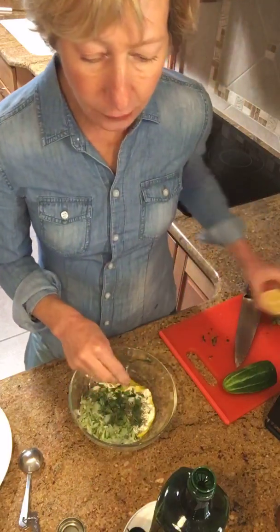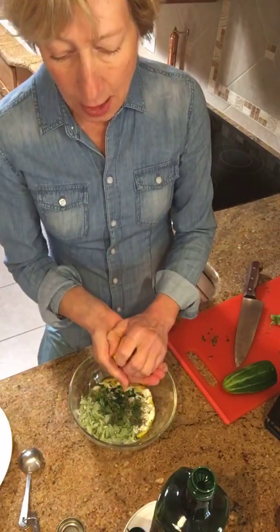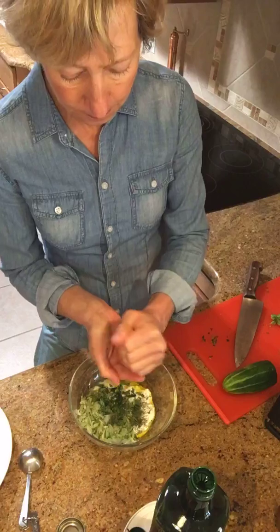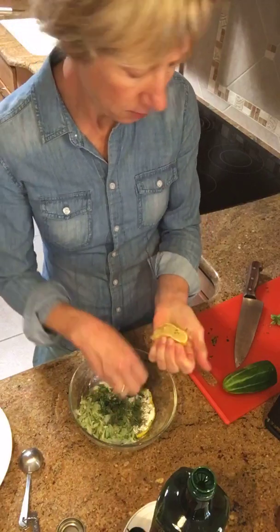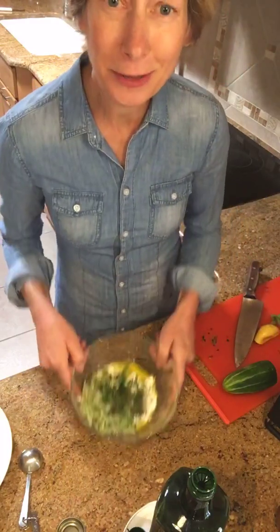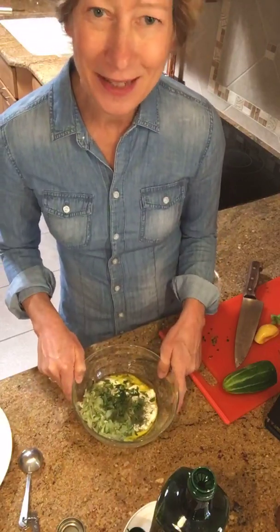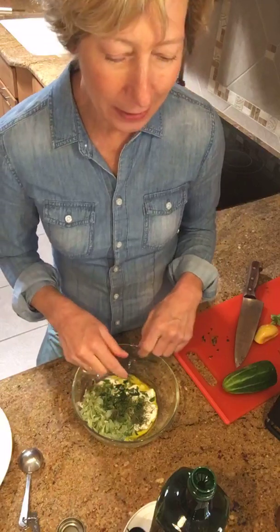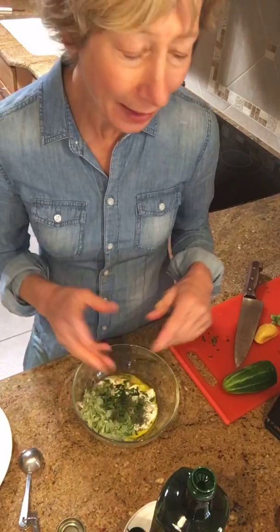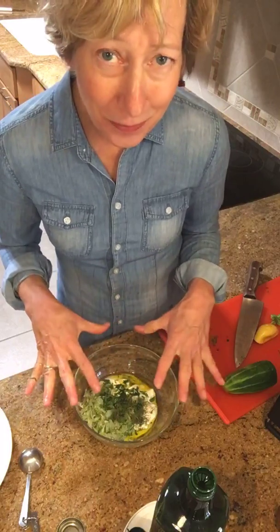The recipe also calls for a little bit of lemon juice. I just cut a fresh lemon in half and give it a squeeze over my hand to capture any seeds. There's our tzatziki sauce! The hardest thing about this is how to say it — the T is silent, it's kind of an unusual spelling. It's a Greek word: T-Z-A-T-Z-I-K-I. But you say it 'tzatziki.' However you say it, you're going to call it delicious.